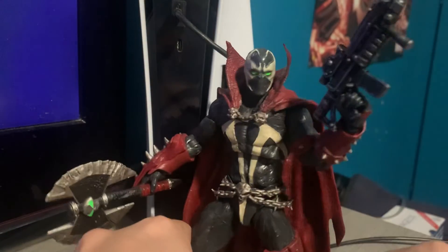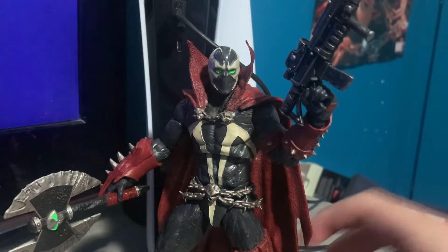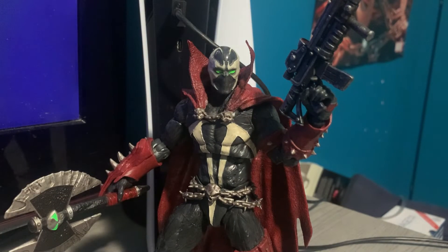It's still a great figure, and with the mods I made it is a huge improvement. I am aware there's a Spawn munitions pack from the McFarlane toy store, but unfortunately it's sold out — or maybe it restocked, but still. I'm happy with this figure, very happy.